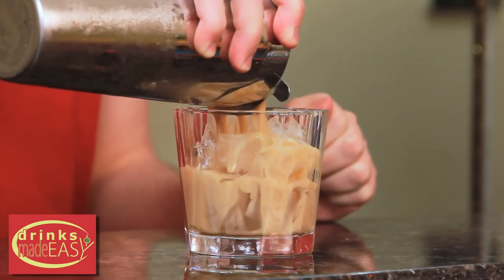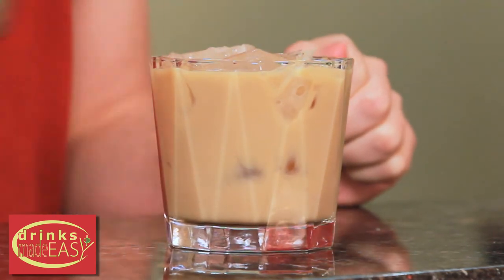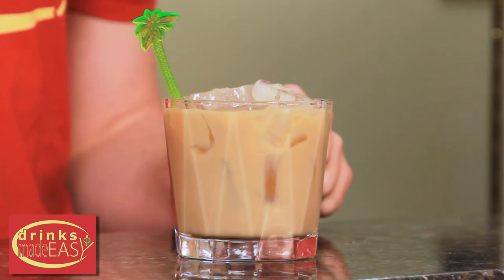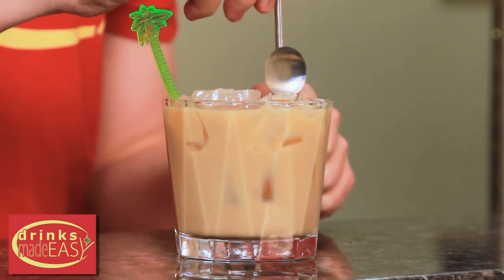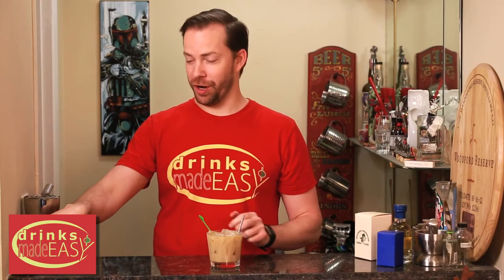Cap that off into a shaker tin full of ice and give it a good shake. Straight into the tiki mug or glass of your choice. Garnish with a fun little swizzle stick, your straw, and an orange garnish.